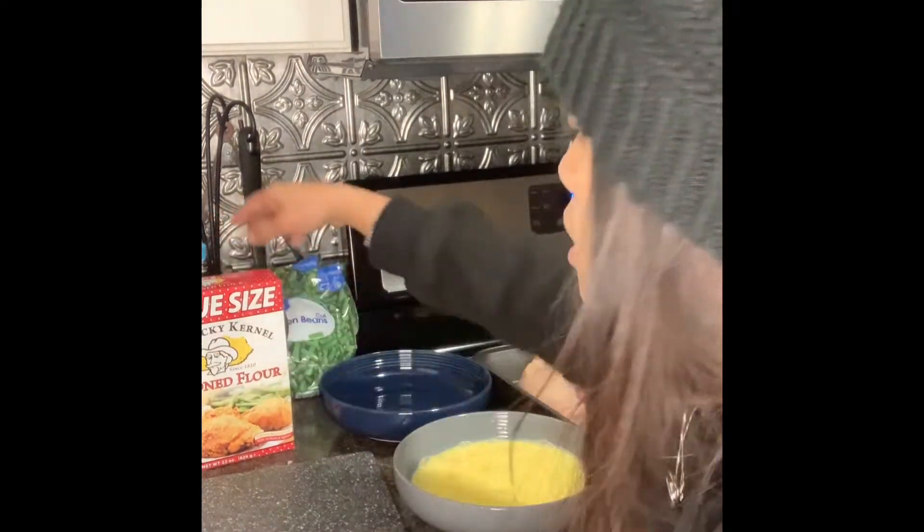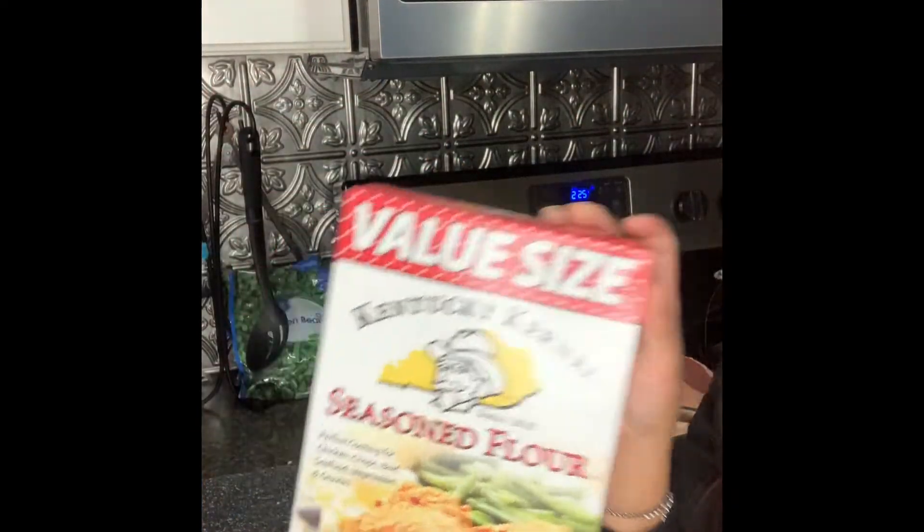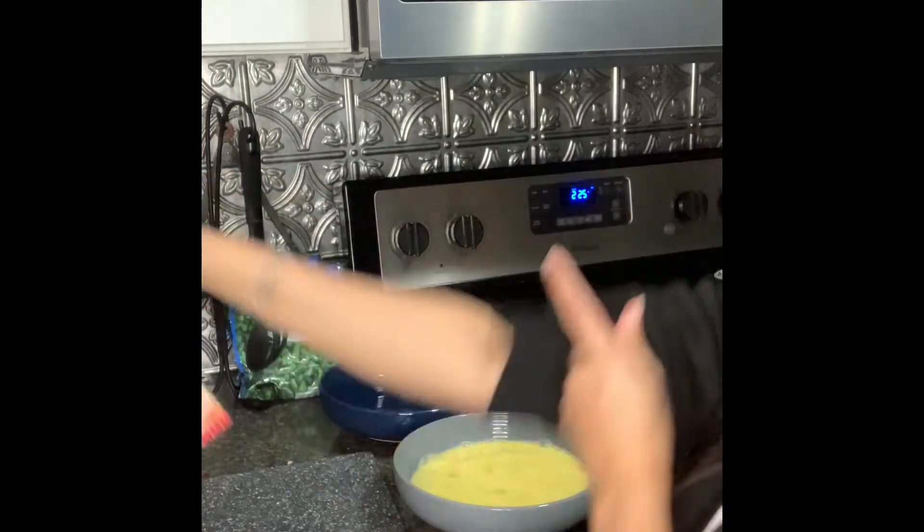Let's open up the box — this is what we're going to use. It should come out really good; I don't really have to add season since it's already seasoned, but I do want to add some Italian seasoning because I'm making chicken parmesan. I'm also going to add some cayenne pepper because I love cayenne pepper in everything — give it a little spice. Who doesn't love spicy food?